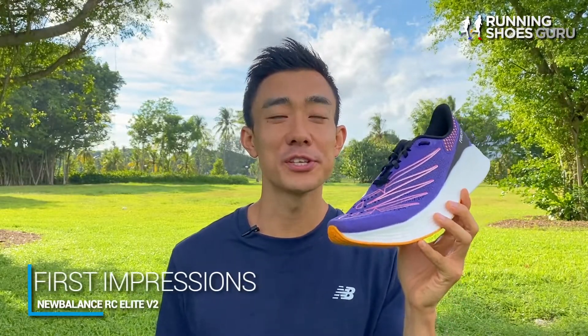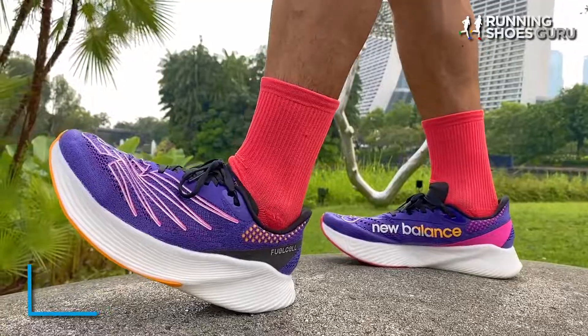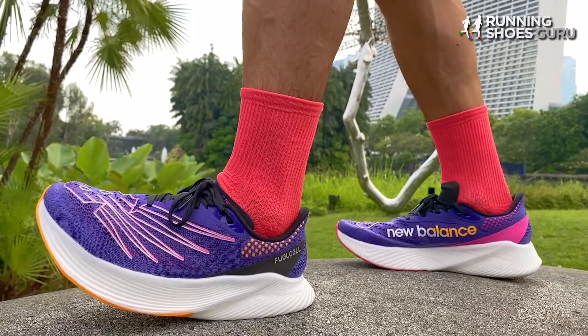So can the new revamped New Balance flagship racer now compete with the fastest super shoes and how does it compare to the first version? When I tried it on for the first time I could immediately feel the increase in cushioning — it felt a lot plusher and squishier underfoot. My first run was a 17 kilometer fartlek and the most striking thing was how much smoother the RC Elite V2 felt than the first version.